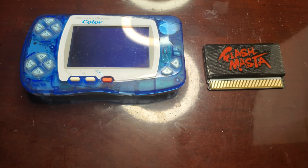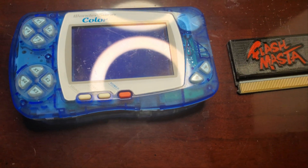Here is the Flashmaster, how it looks when it is mailed to you. It is in a 3D printed case and it looks amazing.